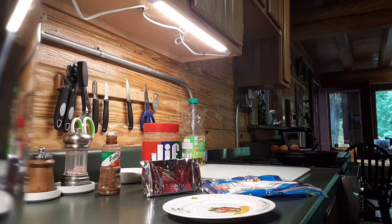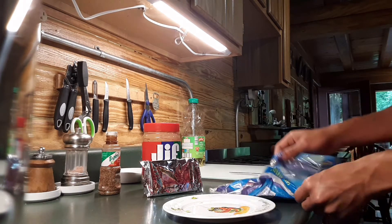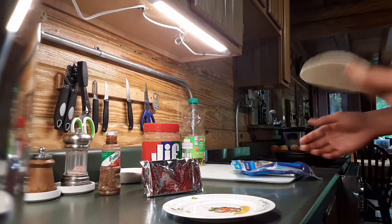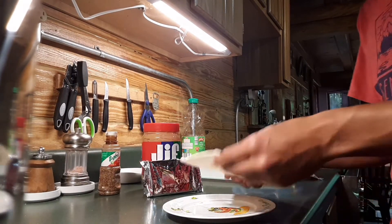Hey guys, Big Al here. Another video on food. Today we're going to try another wrap. The last wrap I had was one of my best food inventions, so today we're going to try another unique thing.